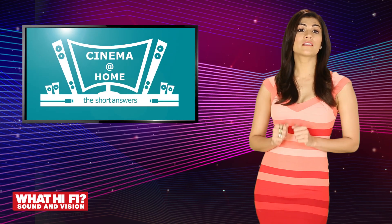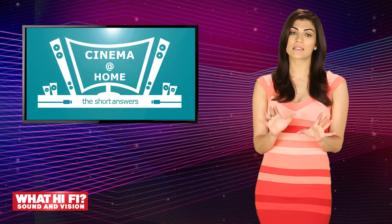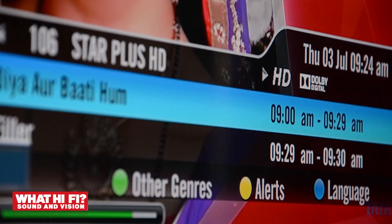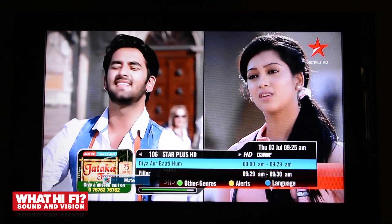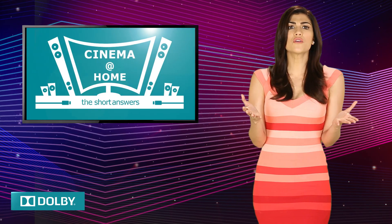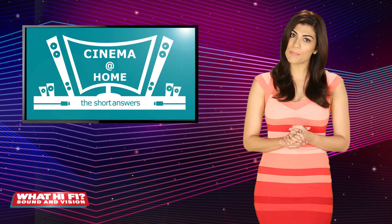Now, we talked about this earlier in the series, but just for emphasis — most popular channels like Starplus, Sony, Zee, and all big sports channels have HD feeds, and these come with Dolby surround sound encoded. You'll see the little logo on your screen when you select the channel. That means you really must have the set-top box connected to a home theatre system to immerse yourself into the HD experience.